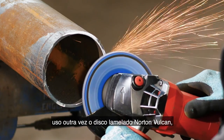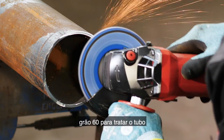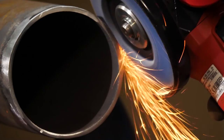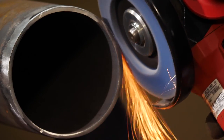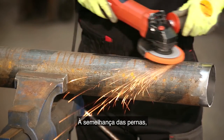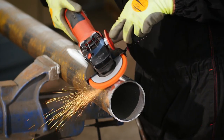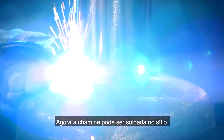For the chimney I'm using the Norton Vulcan flap disc again in grit 60 to tidy the pipe and remove excess stock and burrs. As with the legs, before welding we need to remove the mill scale using the Norton Blaze Rapid Strip. Now the chimney can be welded into place.